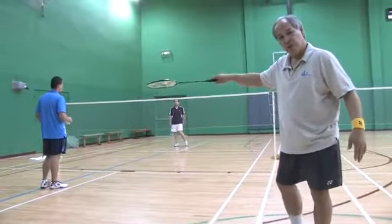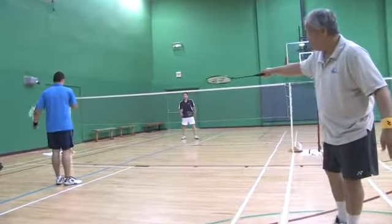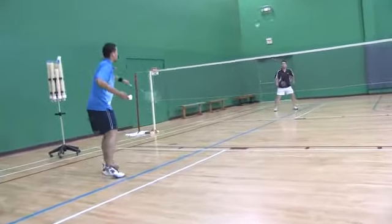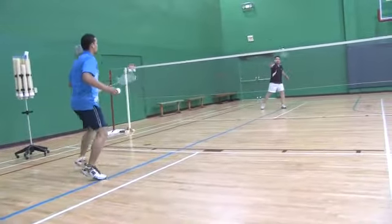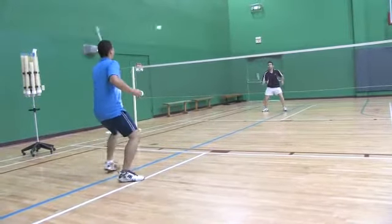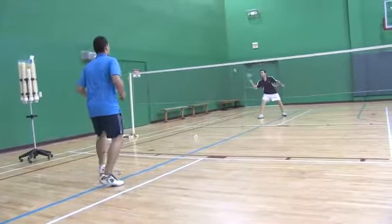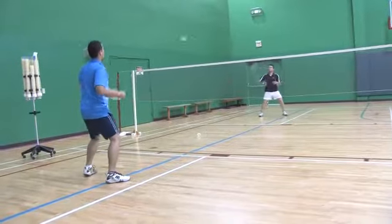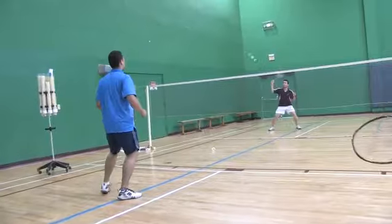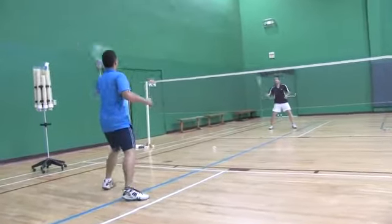Ike and Julio will go ahead and demonstrate it for you. There's both backhand and forehand drives. And if you'll notice with Julio when it came low, he squatted.